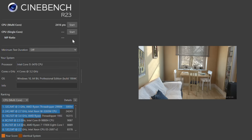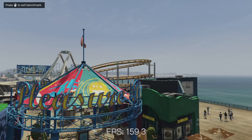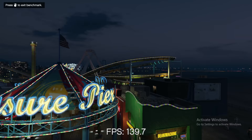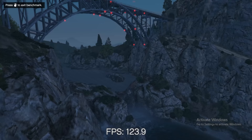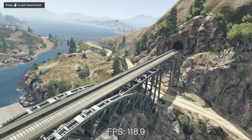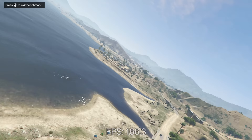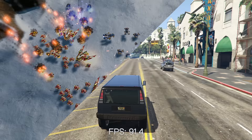Moving on to Grand Theft Auto V, our first game. In 1080p with normal settings — which you could call low — this game was running at over 100 FPS fairly consistently, and I was pretty surprised by that. You could bump some in-game settings, get rid of some jaggies since anti-aliasing is completely disabled, which would smooth things out at the expense of frame rate. But over 100 FPS, and even in demanding areas we're getting around 80-90 FPS — that's a really good score.